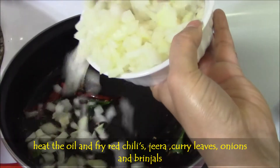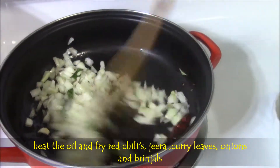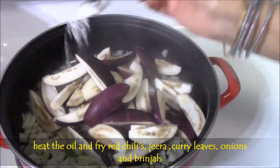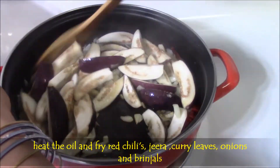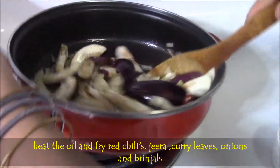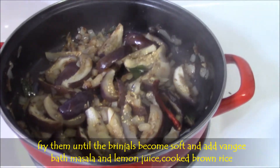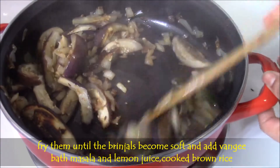Then add few onion pieces, mix well, and fry them until they become light and soft. Then add brinjal pieces and salt. Mix well and fry them with a lid for 4 minutes. In between, mix well and make sure brinjals are soft.